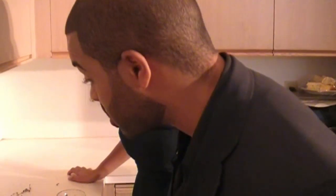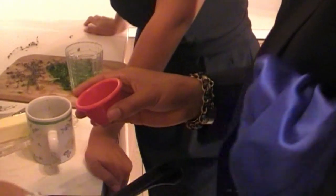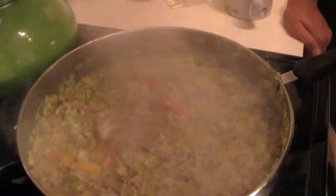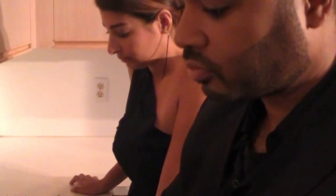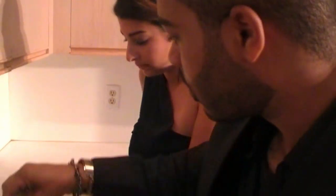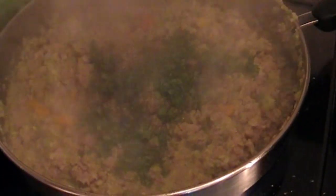Now that our sausage is cooked, at this point I'm going to add a little bit of fresh marjoram, a little bit of freshly ground sage, a little bit of fresh thyme, a lot of fresh parsley, and I'm going to add two tablespoons of Keith's poultry seasoning. That one's so good.